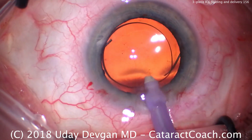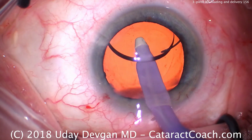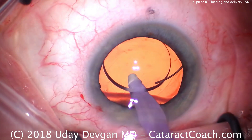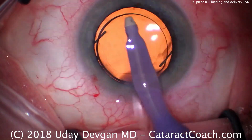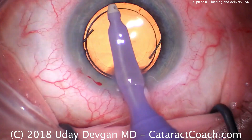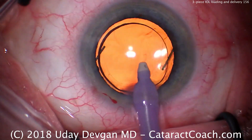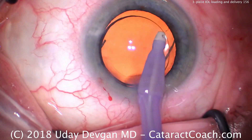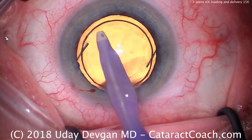Very, very important: if you're going to use a three-piece lens — and sometimes you're going to have to — you must make sure that when you inject it, it goes in the eye in the correct orientation. The key for these three-piece lenses is watching the leading haptic. If the haptic twists in the tip of the injector, you need to flip the injector inside the eye and deliver the leading haptic correctly. If it goes down straight, you're good to go. So keep these points in mind — thank you again for watching.